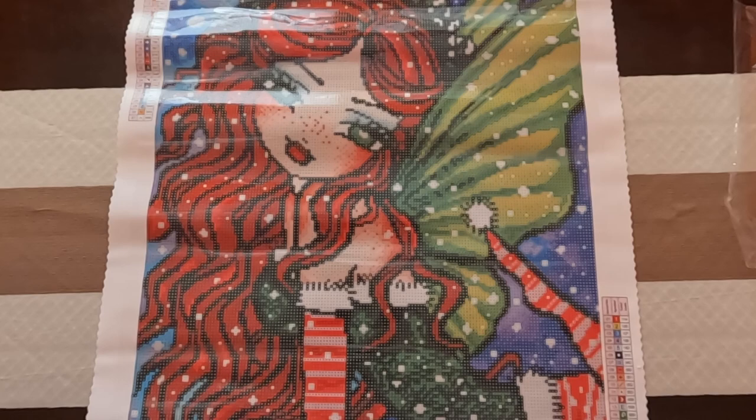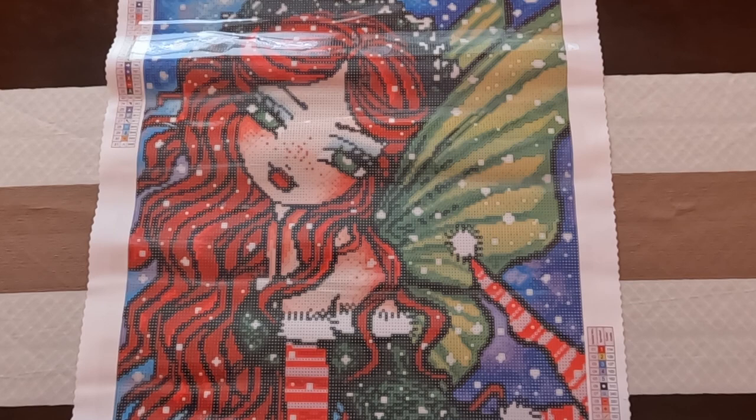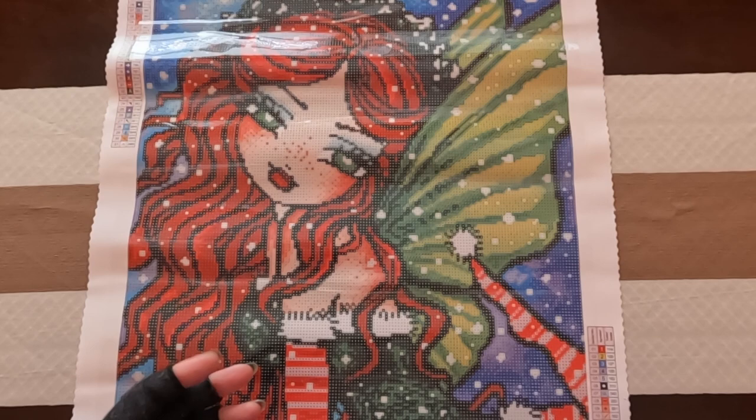I forgot to mention color blocking and confetti, and what there is in this canvas. There looks to be a good mixture of both. If you don't know what color blocking is, it's like big sections of just one color where you're able to multi-place the drills a lot more, compared to confetti, which is basically opening different containers all in one section with multiple colors where you can't multi-place as much.